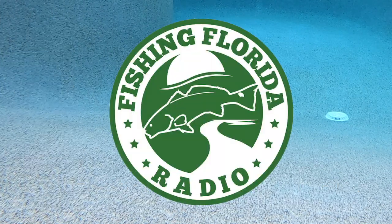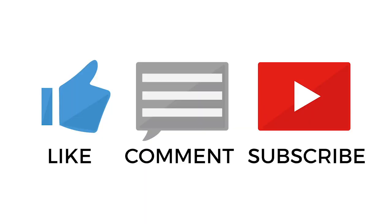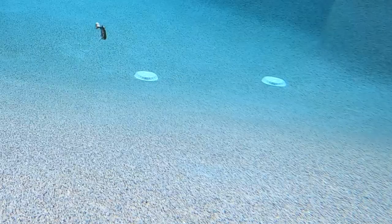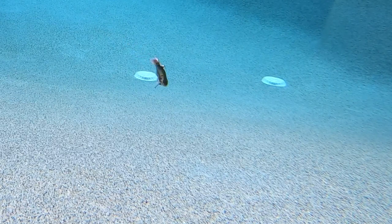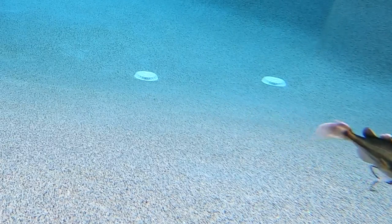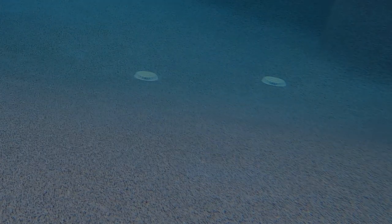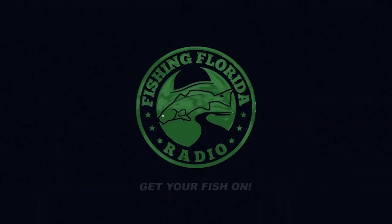We've got lots of great things coming up, so make sure you subscribe to the channel, like this, and send us a comment and click the notification button too. Everyone here at Fishing Florida Radio hopes you're doing well, you're safe, happy, and that you're able to go fishing. But remember a few things — let's take a kid fishing, get your fish on. We will see you soon. Cheers.